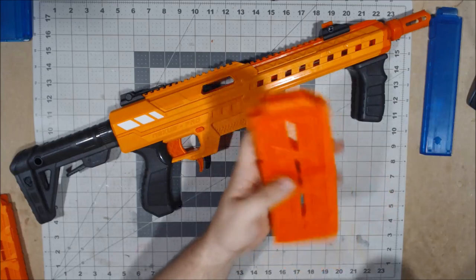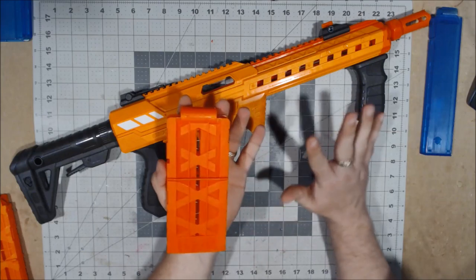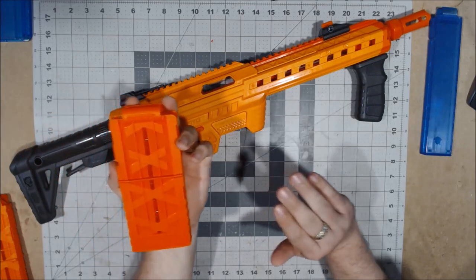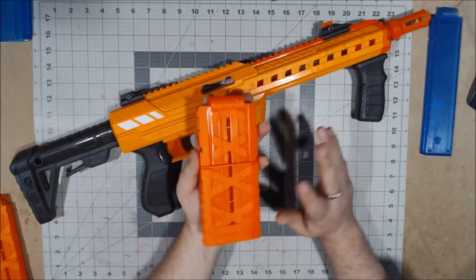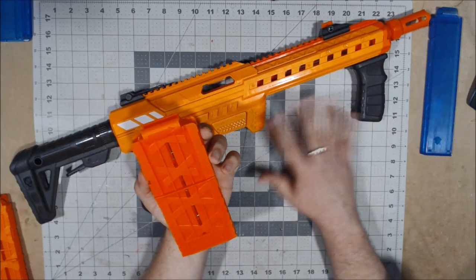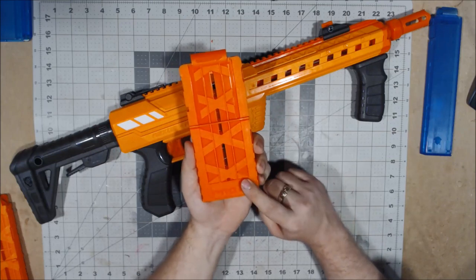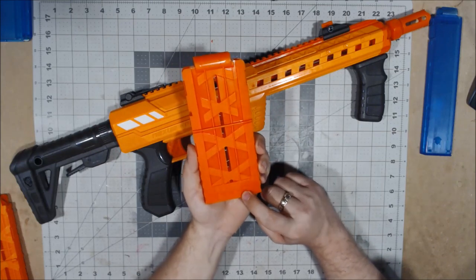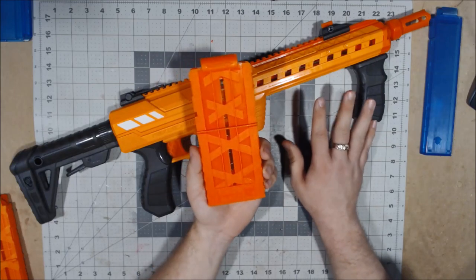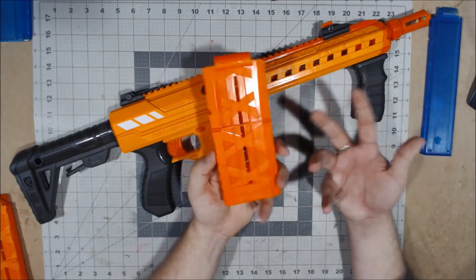In order to use those darts you need something to hold them so they load properly. I'm going to strongly try not to make major comparisons between the Nexus Pro and the Dart Zone Pro — I'll save a one-to-one comparison for a separate video — but it does come with a 12-round clip. Interestingly, the Dart Zone Pro came with 15-round magazines, whereas this comes with 12. You get a 12-round full-length clip and there's nothing special about it.